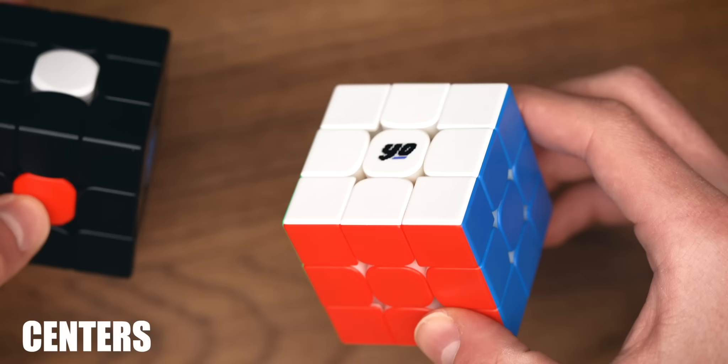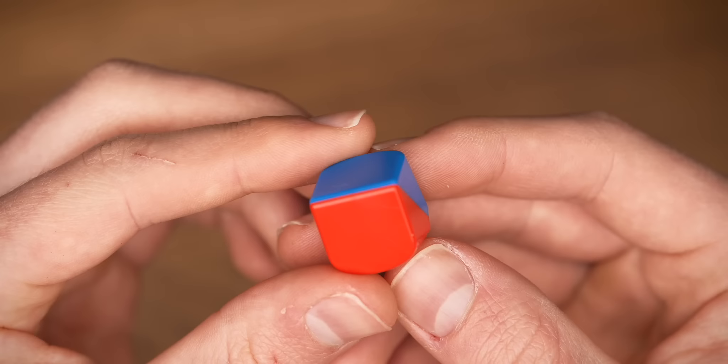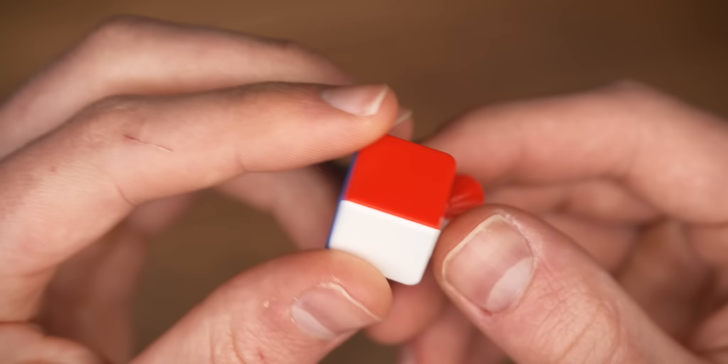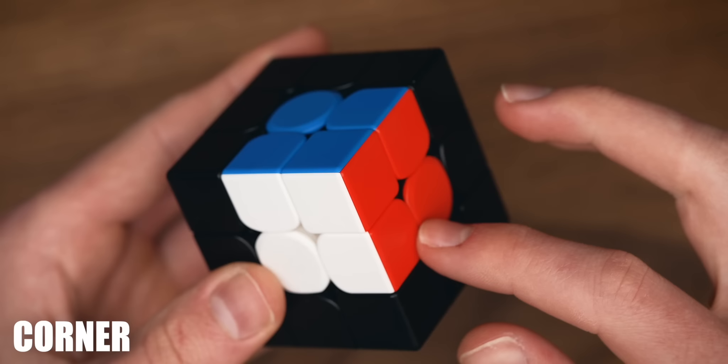Instead, the centerpieces tell you which color needs to be on that side. For example, on the white center needs to be the white face. It also means that yellow will always be opposite of white. Then there are the pieces that we are solving: edges and corners. Edges have two colors and they are solved when both colors match the colors of the corresponding centers. Corner pieces have three colors and they are solved when the three colors match the corresponding edge colors.